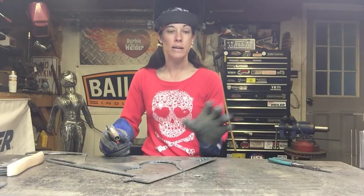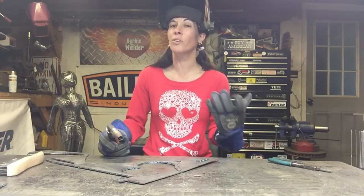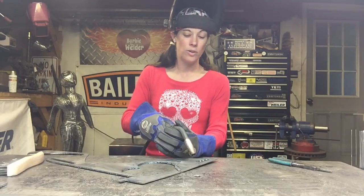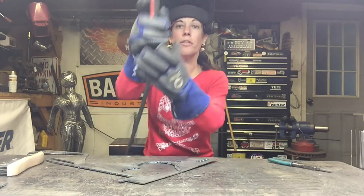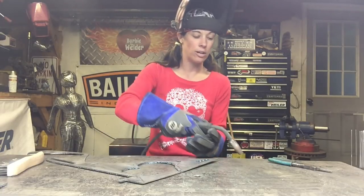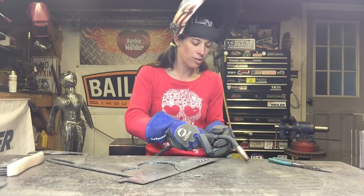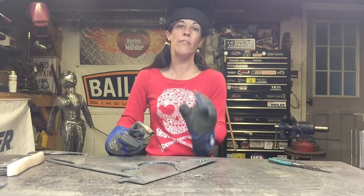Now that you've got your tack welds down, practice them a little bit. The more you practice the better you'll get. Most people don't get it right away — you don't learn to walk immediately, it takes time. Now that you've got your tacks worked out, there are a couple of different ways to weld. You can run a straight bead just by taking your welder and slowly pulling it back. Or you can take it and weave it back and forth. It depends on your comfort zone. That consistency — if you pull it back farther you're going to have less heat, and if you get it closer it's going to be more heat.